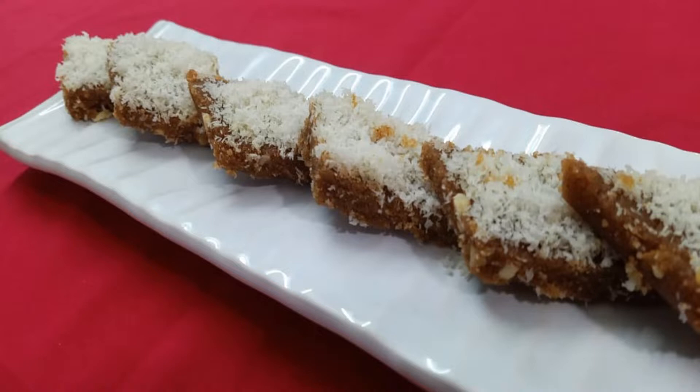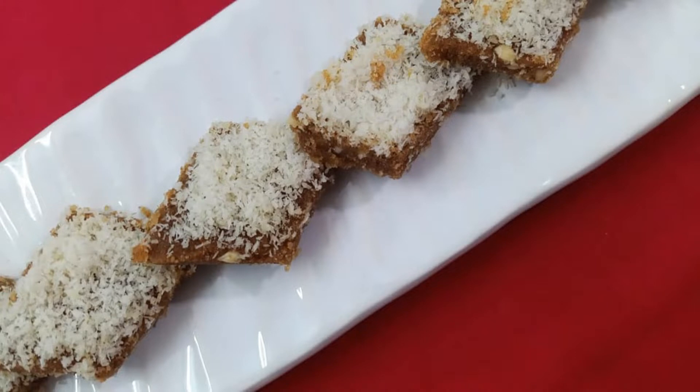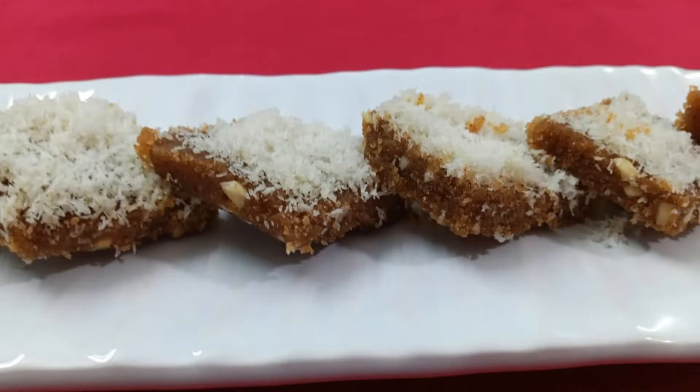So if you like the recipe, do like and share. It will motivate me to bring out new delicious dishes for you. And if you are new to my channel, please don't forget to subscribe and click the bell notification so you can quickly have info when I upload. So let's start with the recipe.